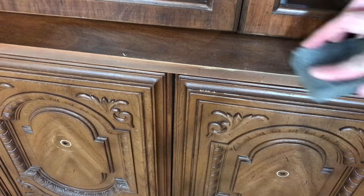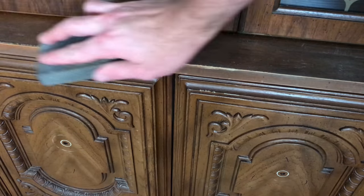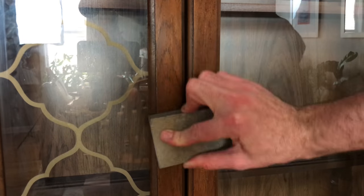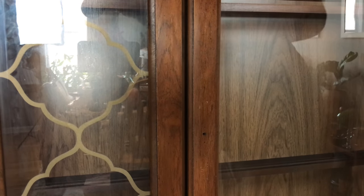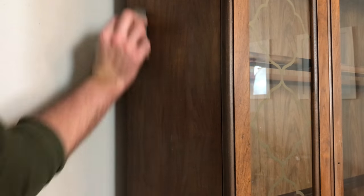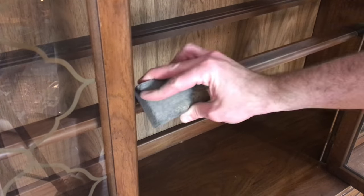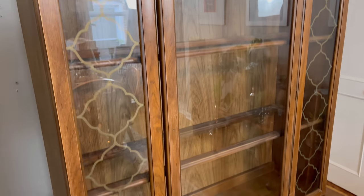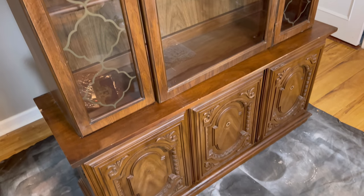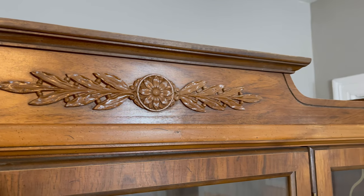With my little sanding block from the Dollar Tree — I love these, for a buck you can't go wrong — I went all over the outside and roughed up the surface so the paint could adhere to it. I also went through the entire inside and gave that a light sanding as well. Now that the piece was completely cleaned, lightly sanded, and had all the hardware removed, we were ready for a layer of primer.